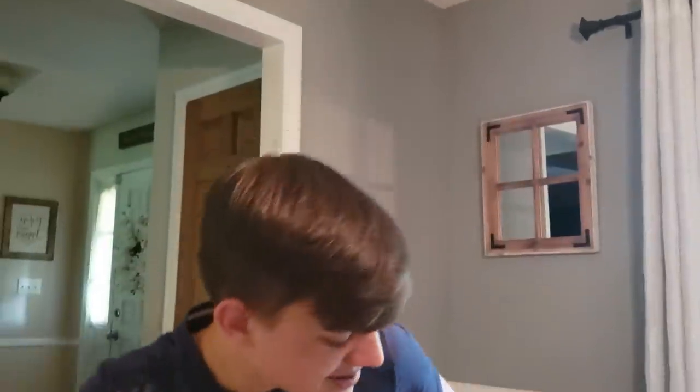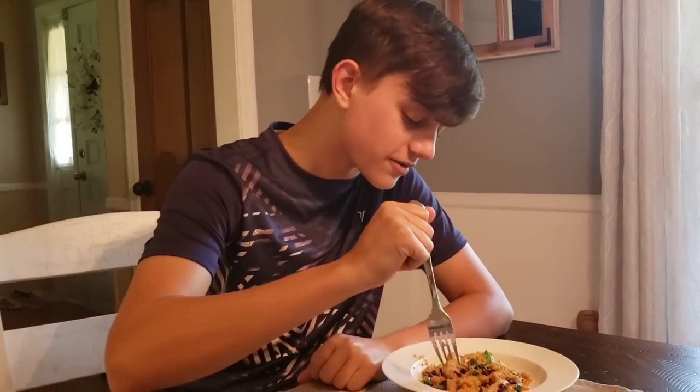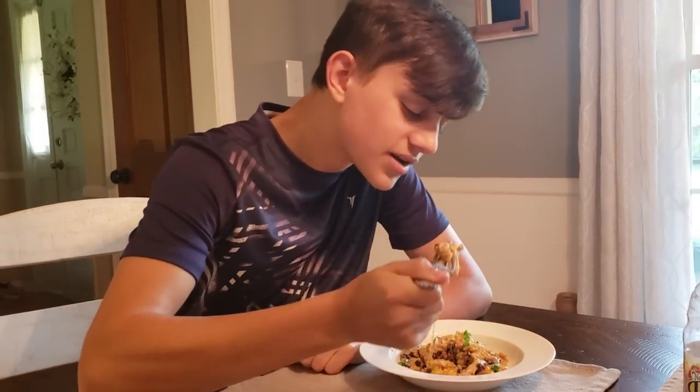It's like everything's mixed in there but I can taste everything. It's not like one big mush. That's really good! I love the rotisserie chicken in this. I feel like you could do ground beef or whatever, but I really like that rotisserie chicken. It hangs onto the sauce really well, and so do the noodles. This is really good.